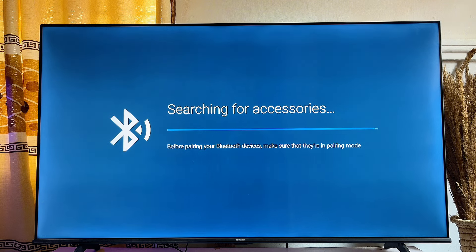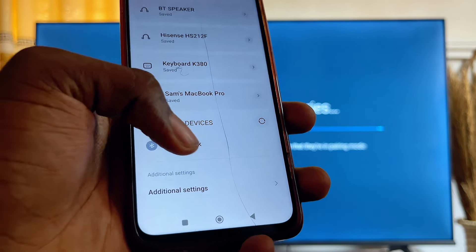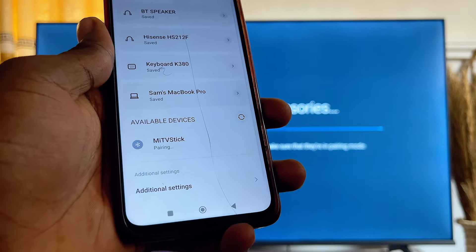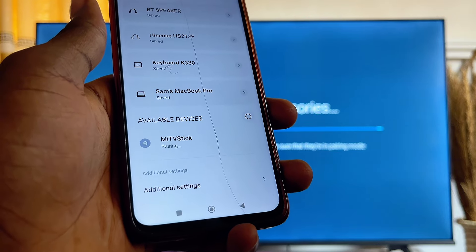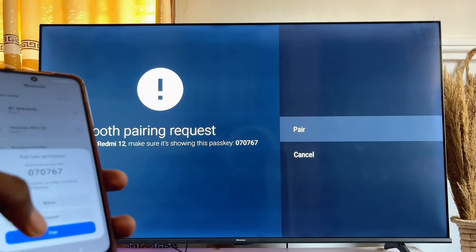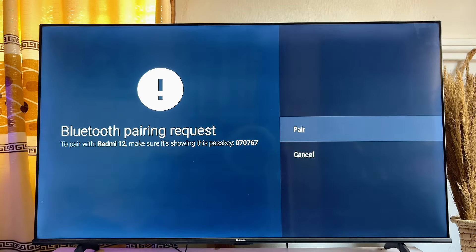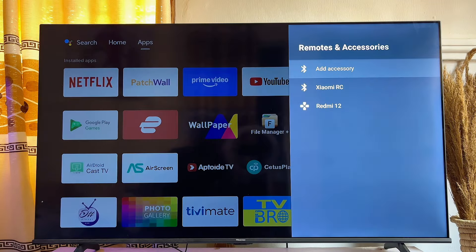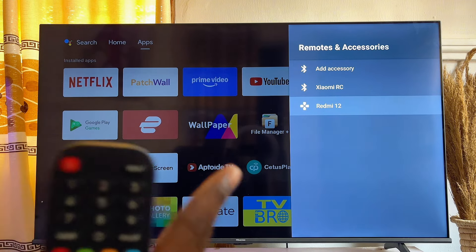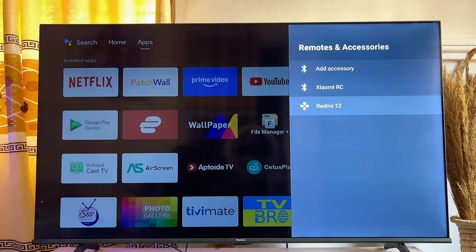Turn on your device's Bluetooth. You can see the name of my smart TV appear, so I'll select it — it is actually pairing with the TV now. Click on 'Pair,' then click on 'Pair' on the TV as well. As you can see, the Bluetooth of my smart TV is now connected to my mobile phone, which is the Redmi 12.